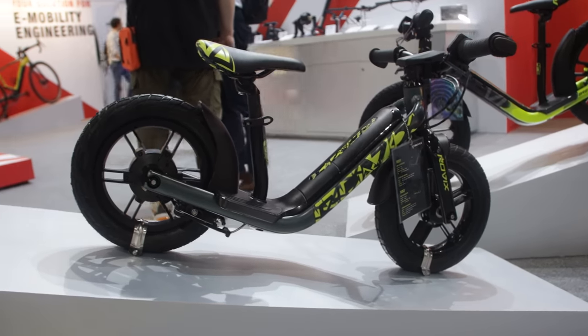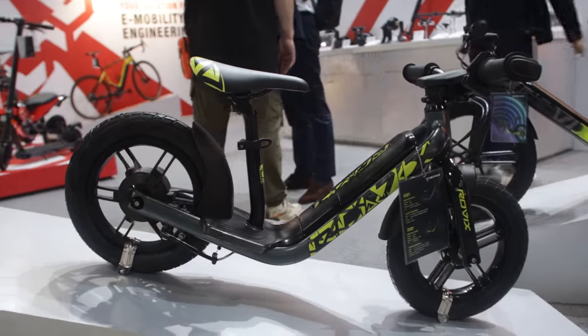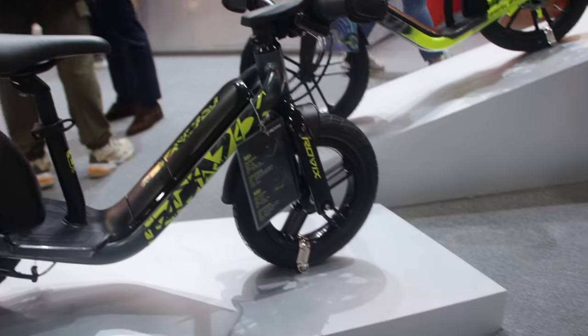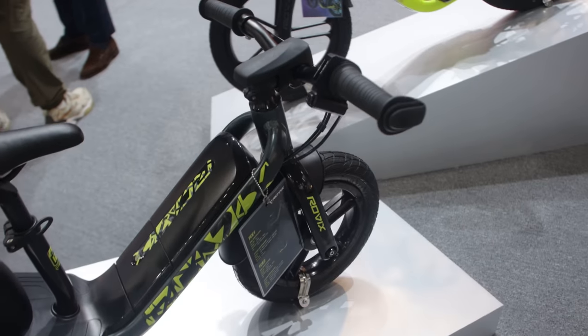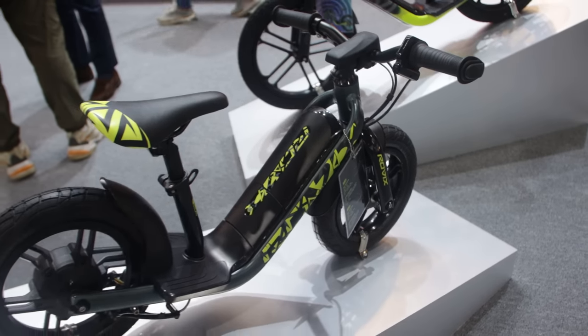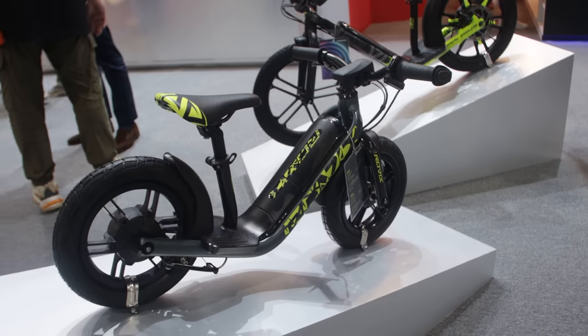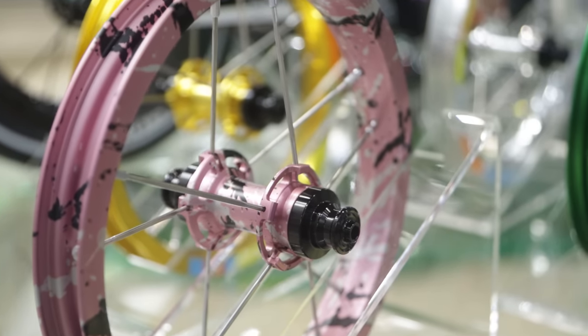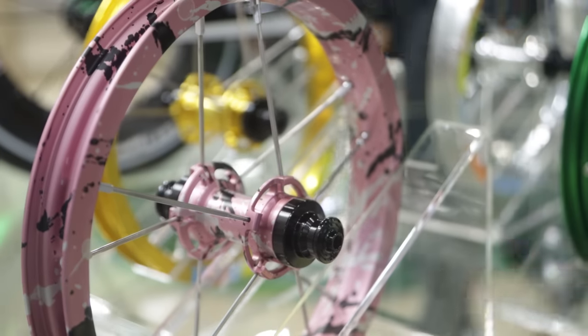Here at the Trends X store, they've got these tiny — is it a bike, is it a scooter? You tell me, there are no pedals. E-transport and e-bikes are getting more and more popular, so why not start the kids young with a tiny little e-bike scooter.